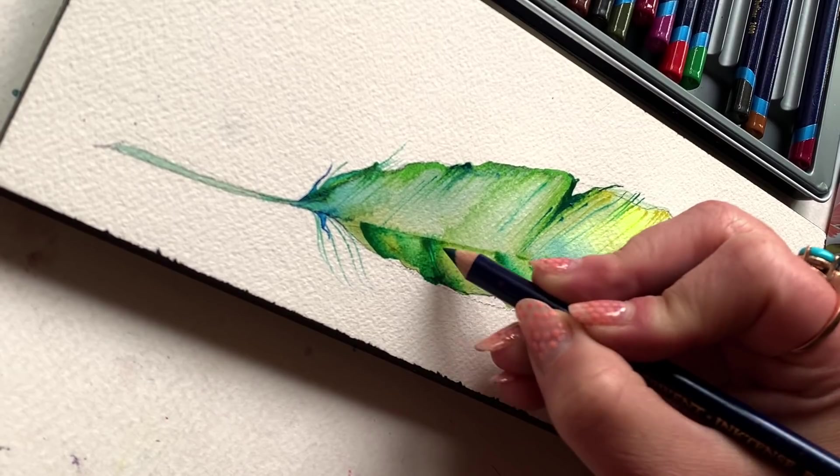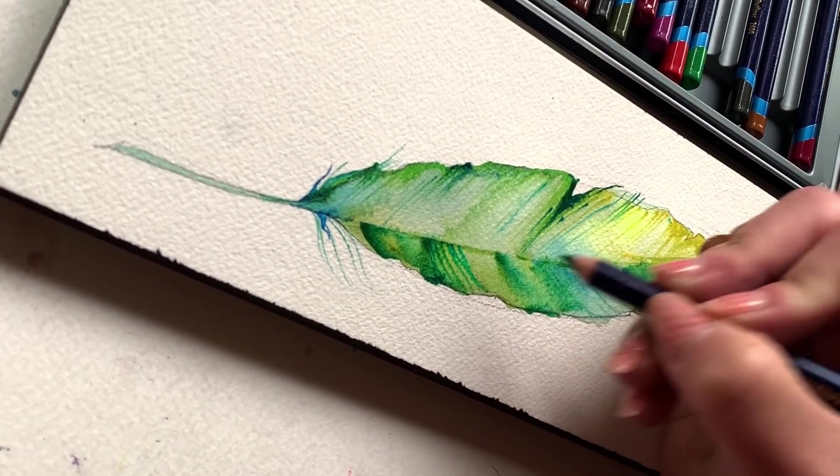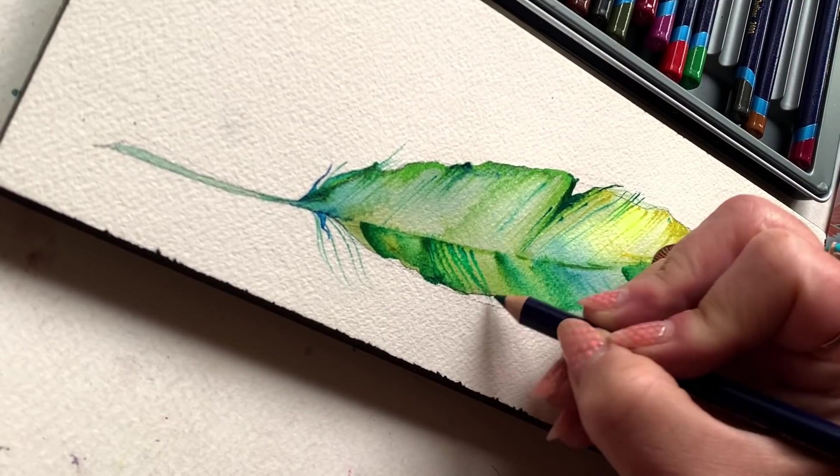Scrubbing in some of that intense color, slowly building it up on the page. But remember, my entire feather — even at this point — is still damp.